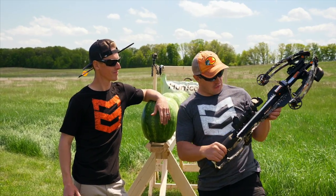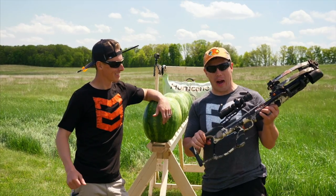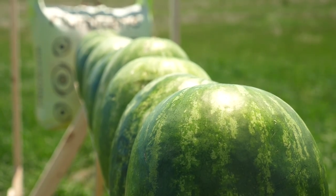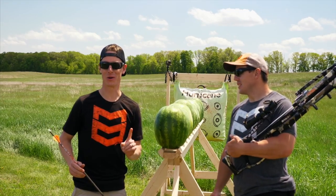Over the last couple days we've been shooting our Raven crossbows and we've been having a lot of fun. We're really impressed how much power there is behind these. So that really got us thinking — these things hit with such force. If we shot one of these bolts through a watermelon, how many watermelons would it go through?